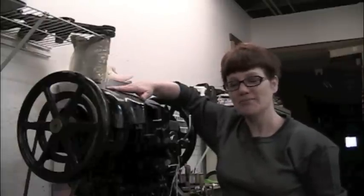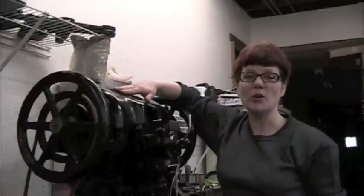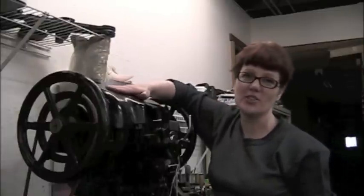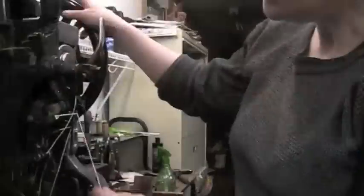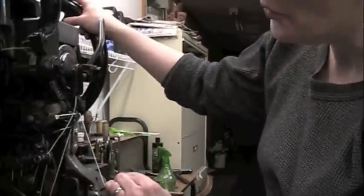This machine is called a curved needle. She is a beast, and so if you were in my shop, you would notice that pretty much every time I pass her, I caress her to try to keep her in a good mood. The curved needle is used to stitch soles on cowboy boots. It's called a curved needle because both the needle and the awl are curved.